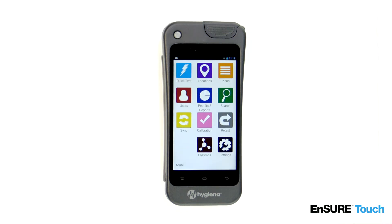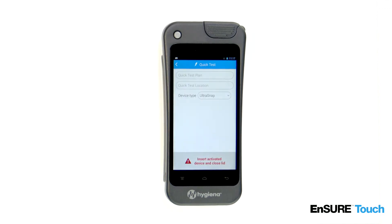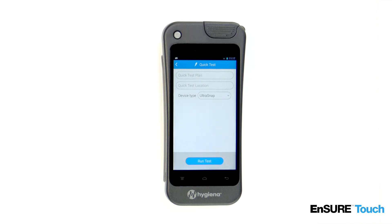Let's get started. To run a quick test, touch the quick test icon. Open the lid. Insert the test. Close the lid. Touch run test.